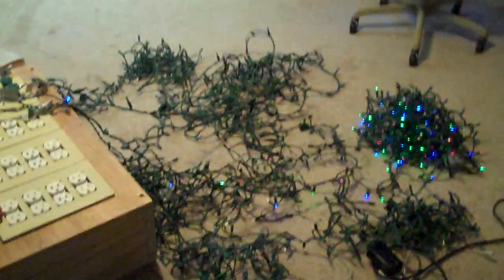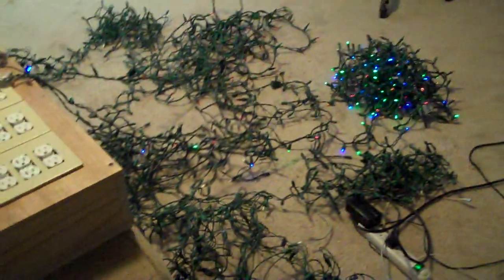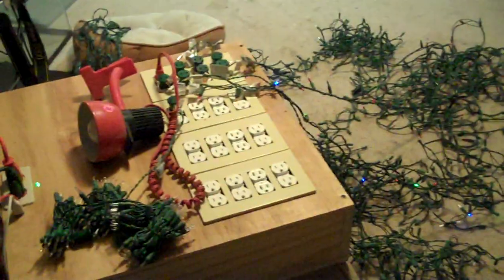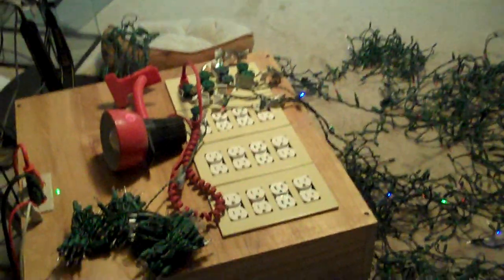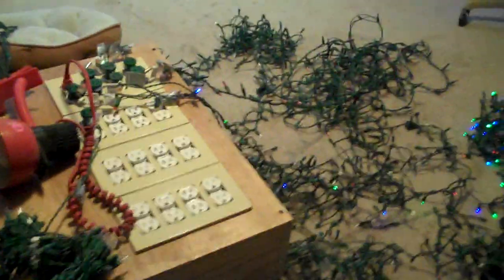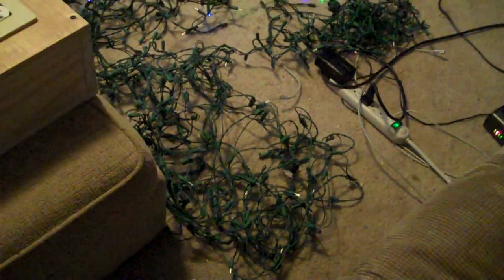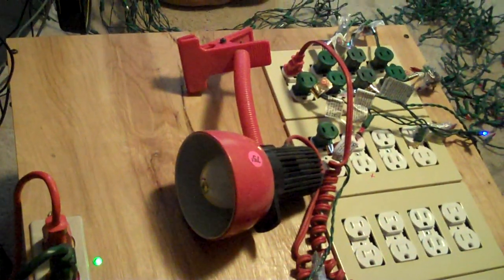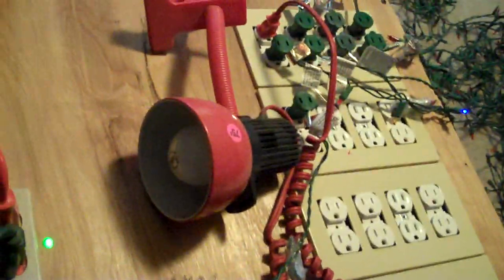So what I've done is I've created a Vixen sequence with 32 channels, even though I've only got things plugged into about the first eight or nine channels. So I've got sparkling mini lights, regular mini lights, multicolored mini lights, some more mini lights, and I've also connected just a regular old incandescent lamp to channel one.